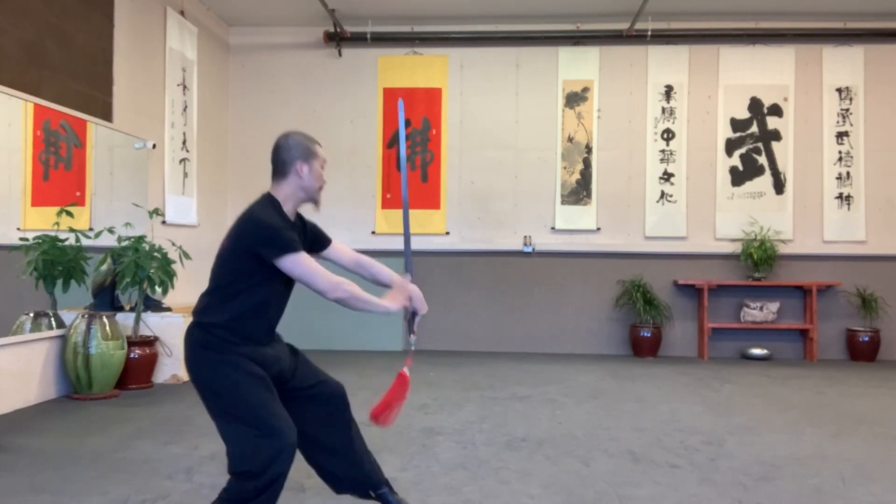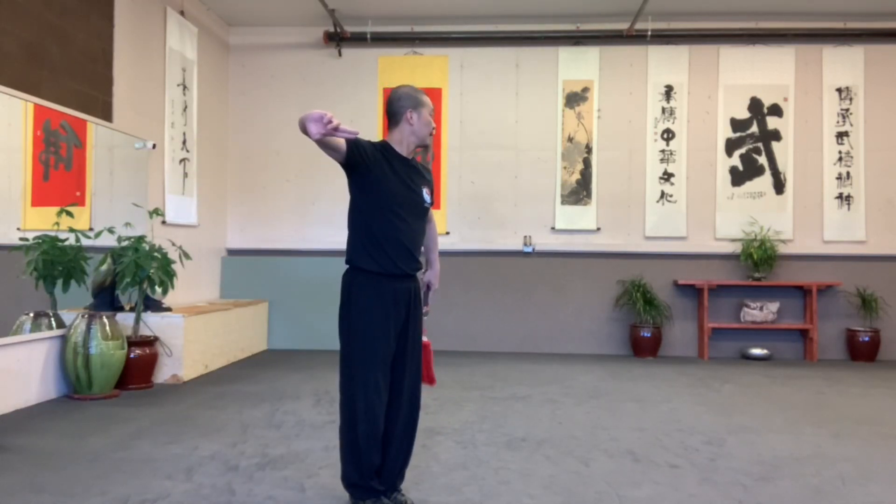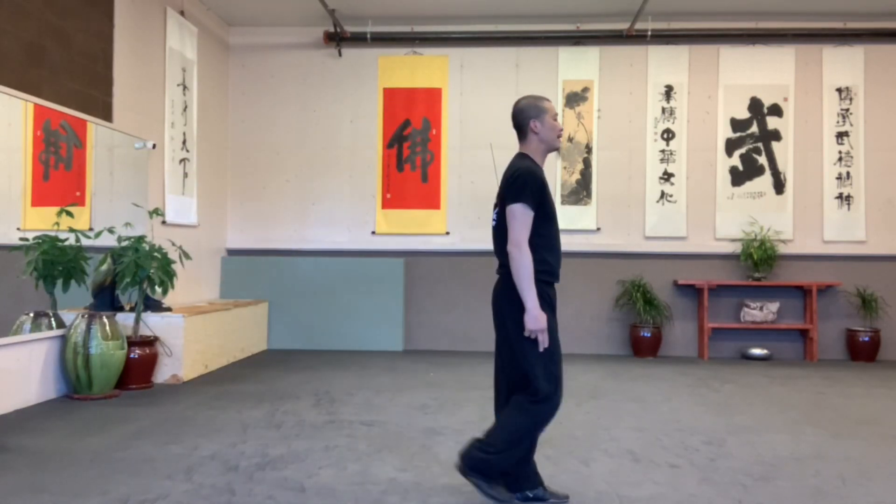Look back. Empty step. Open. Be together. And finish, in the other side. Up, two.